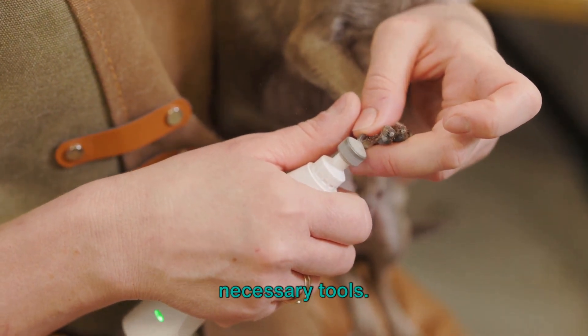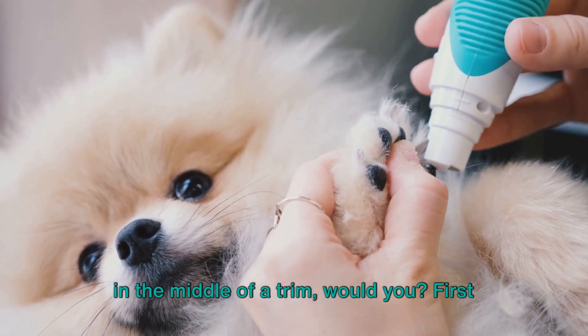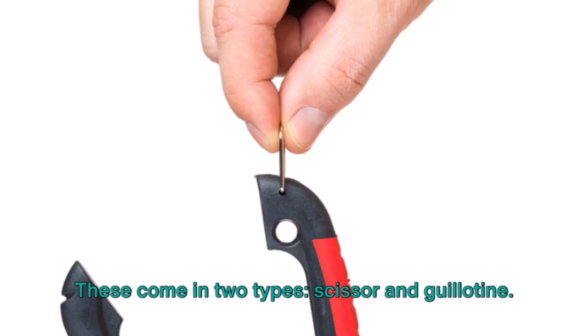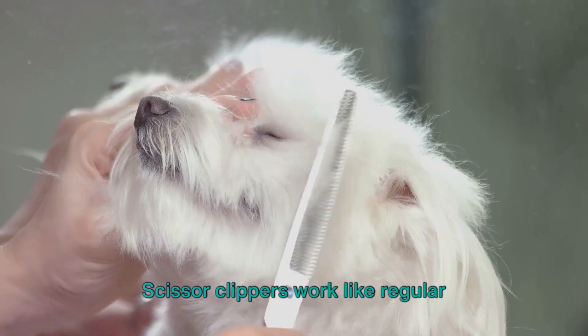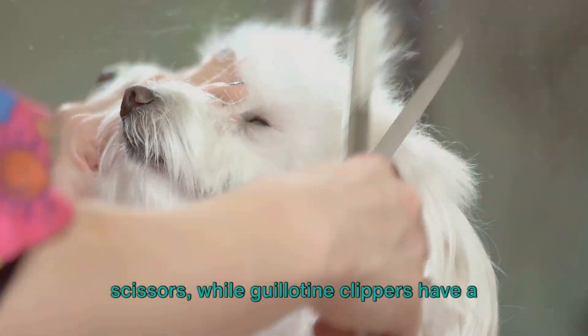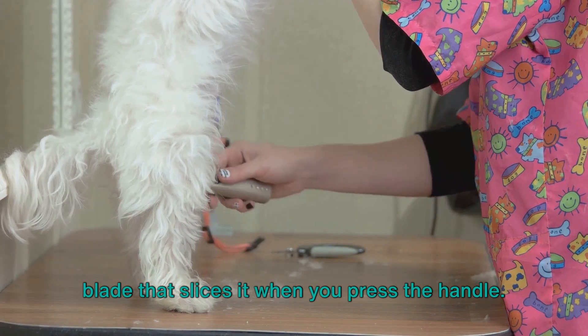Before we start, let's gather the necessary tools. You wouldn't want to be caught off guard in the middle of a trim. First up, we have the clippers. These come in two types: scissor and guillotine. Scissor clippers work like regular scissors, while guillotine clippers have a hole where you insert the nail and a blade that slices it when you press the handle.